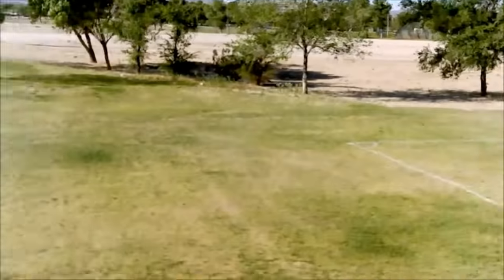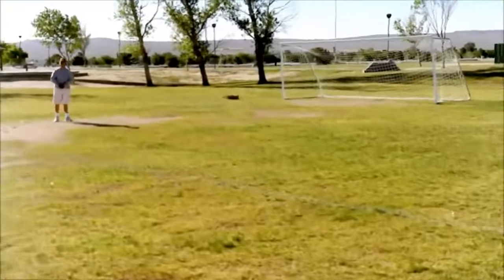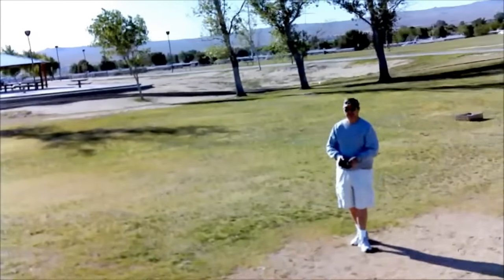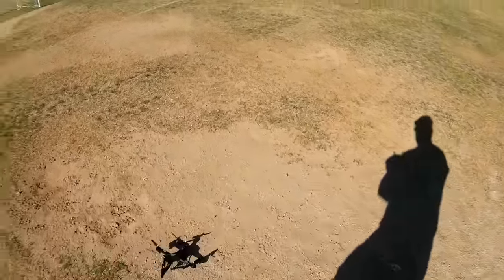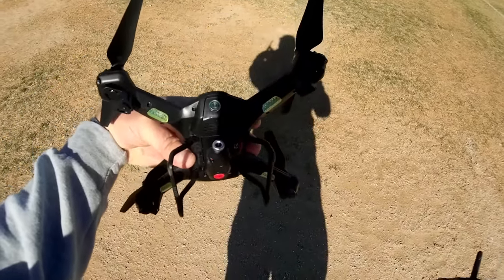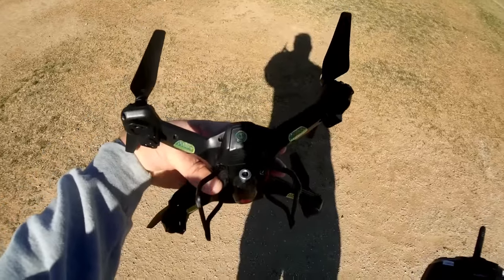Going upwind, putting it in a hover upwind — a lot of blowback here. Turning the quadcopter. It seems a bit sluggish because of the weight of that camera — you can feel it. Landing it and turning off the video, making sure the video stops. I pressed the wrong button — that was the photo button. Okay, the video has stopped.